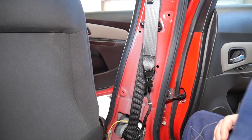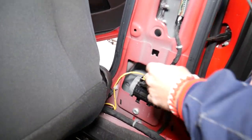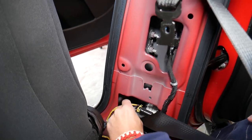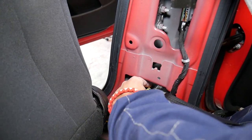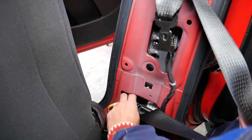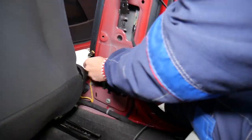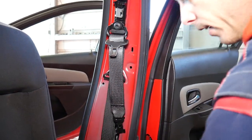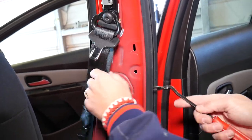Now we need to disconnect the electrical connector — and note that the car battery has been disconnected. The wire and connector are right here. Never use metal tools on this because you can cause an explosion. Pull that orange piece out, grab the connector, and pull it straight out without twisting. That's what the connector looks like. Set it aside. There's also one more clip we need to remove — it's under the seat belt.